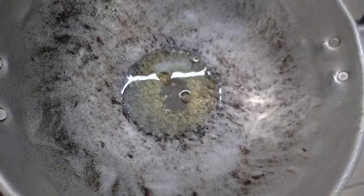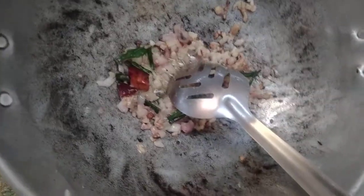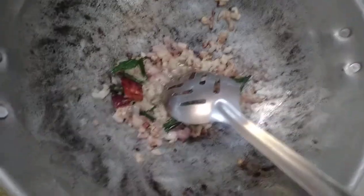Add a little chicken, some curry leaves, a little ginger, and dried chili. I will cook the sauce and fry it with homemade sauce.